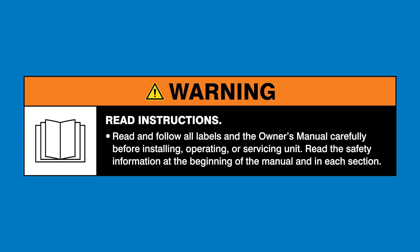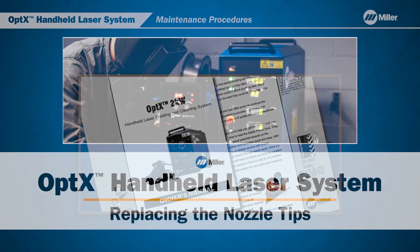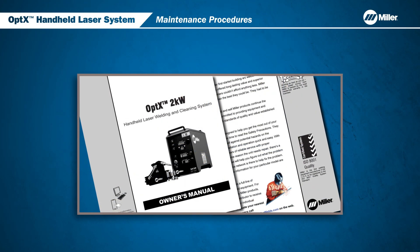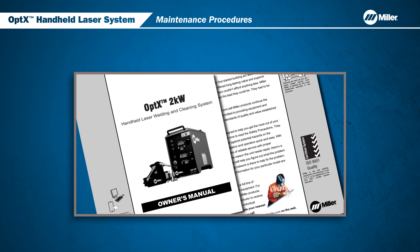Read and follow all labels and the owner's manual. In this video, we will go over the weekly inspection and replacement of the nozzle tips for the Miller Optics handheld laser welder. All users must review the owner's manual in its entirety and be fully trained before using the Optics system.